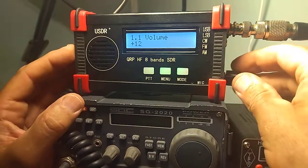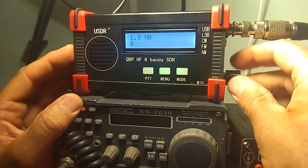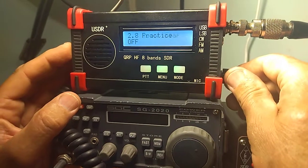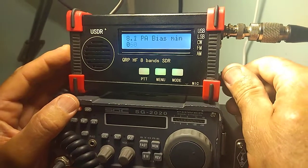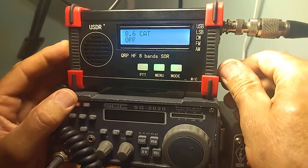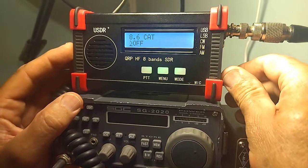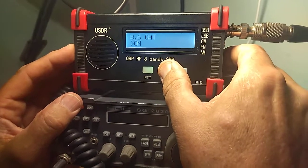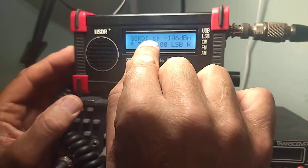For example, in the menu, you can now basically go all the way through it, and you'll see there are a couple of extra functions. For example, CAT here can be turned on and off. And when it's on, you'll see a C on the display.